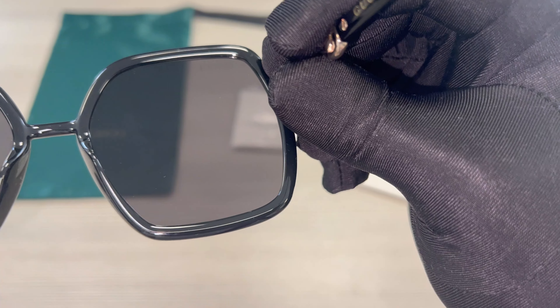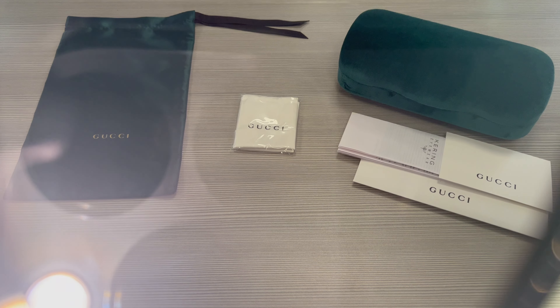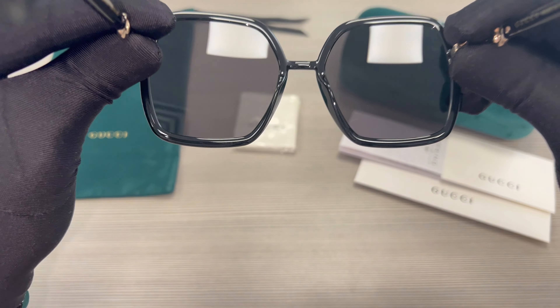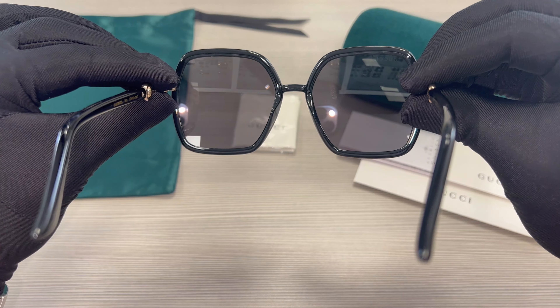This is what you see when you're wearing the frame. And the lenses are UV protected.